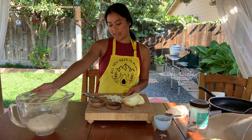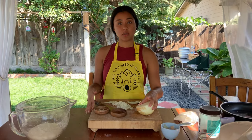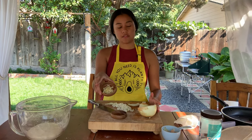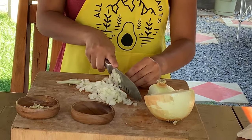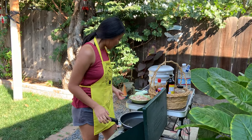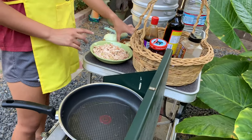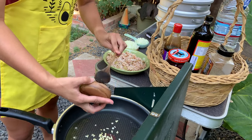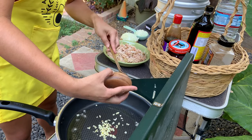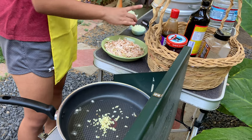While waiting for your dough to rise and double in size, start making your filling. Mince two cloves of garlic and half an onion. Heat a pan with oil, then put in the two cloves of garlic followed by the onion.